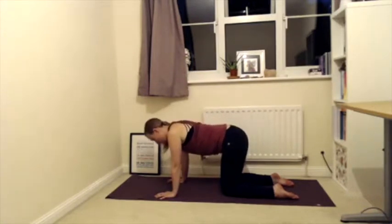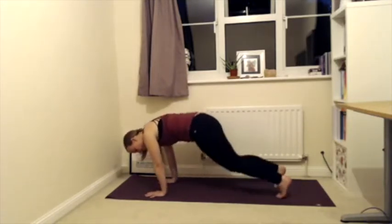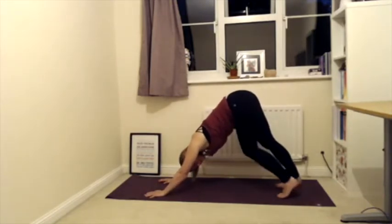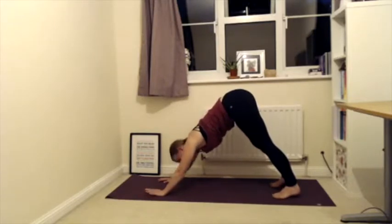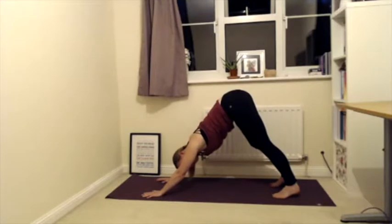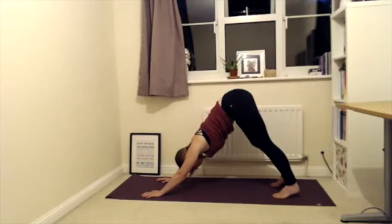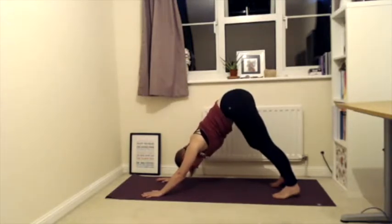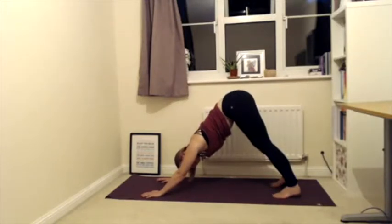Inhale coming back to your neutral spine, long neck. Walk your hands slightly further forward, tuck your toes under, and push your hips up to the ceiling into downward facing dog. Make sure your feet are hip-distance apart — your heels don't have to touch the floor. Ground through your hands, shoulders away from your ears, and really push your hips up as high as you can to the ceiling, keeping them nice and high so you have a triangle shape. From here, maybe pedal through the feet, move your hips from side to side — anything that feels good — or just stand still, grounding into the mat.